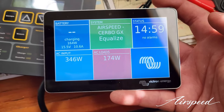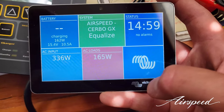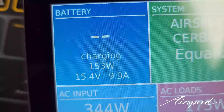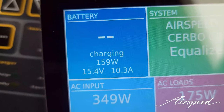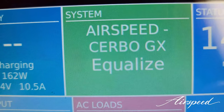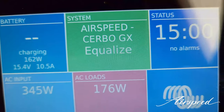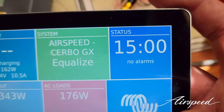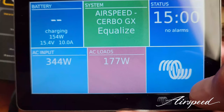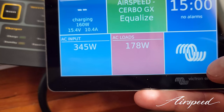The Touch GX is able to control everything that the Cerbo GX can communicate with. On this screen we can see it's charging: 156 watts, 15.4 volts, 9.9 amps. You might wonder why I'm charging so hot — well, we're equalizing the batteries. The equalization mode never worked on my prior charger, so the batteries are definitely in need of equalization to remove sulfates from the battery plates.